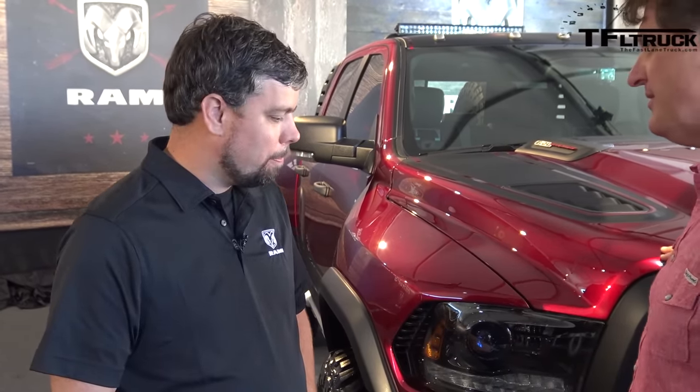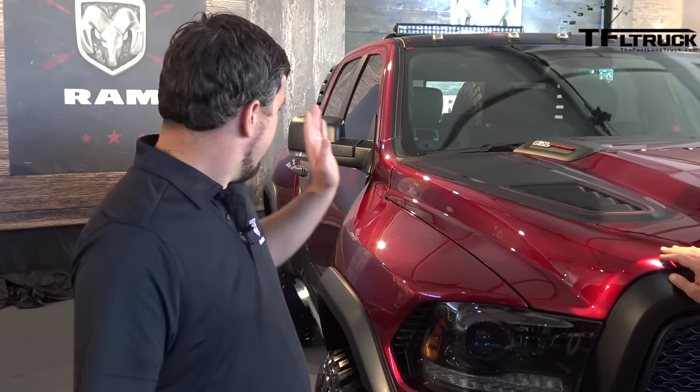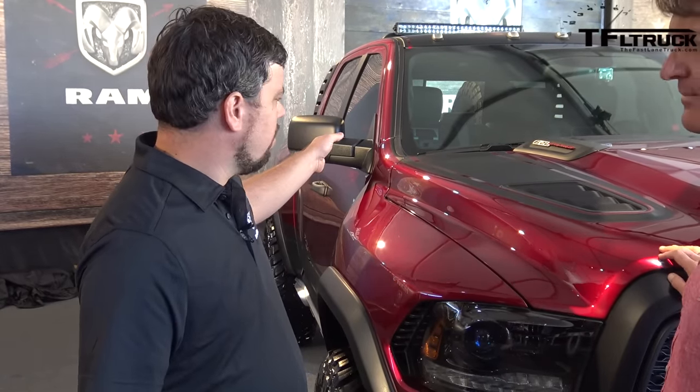Do you know the approach and departure angles? On this it's 36 degrees up front, and the rear is somewhere in that neighborhood.